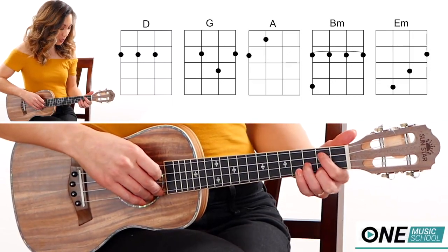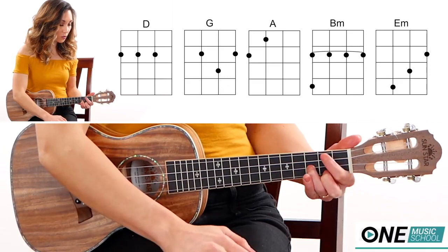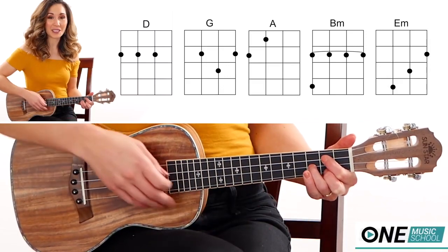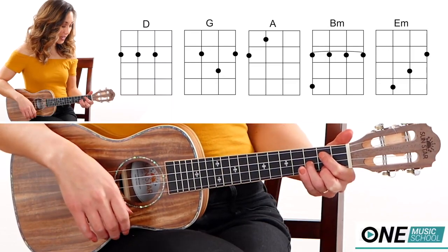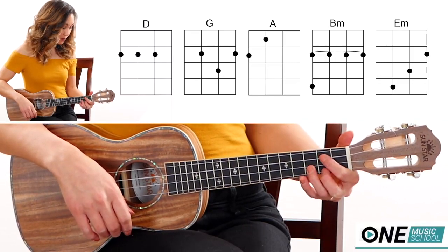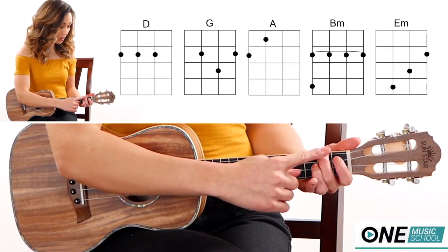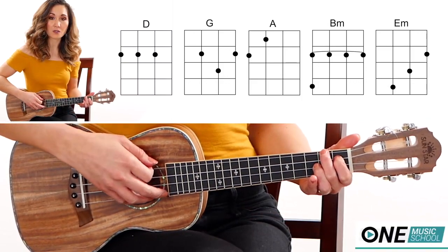We have a G chord. Finger number 3 will be on the third fret of the E string, then fingers 1 and 2 will be on the second fret of the C and the A string. Then we have an A chord — finger number 2 will be on the second fret of the G string, and finger number 1 on the first fret of the C string.